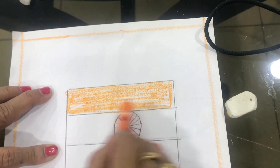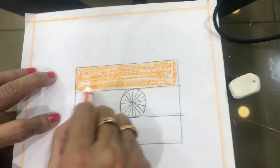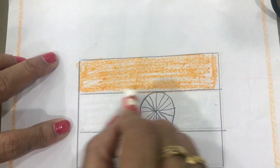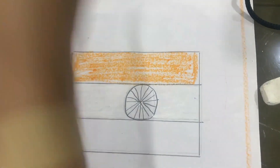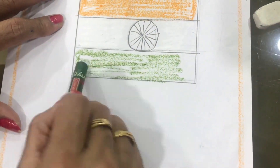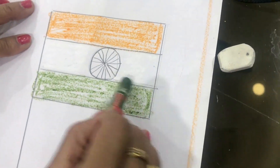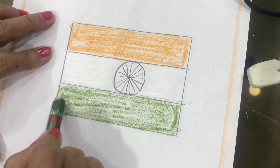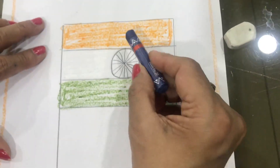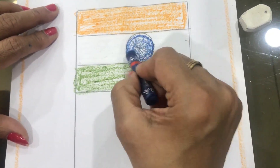After this, take white color and fill the middle band. You should not color the Chakra — only fill this band with white. Then take green color and fill the bottom band with green color.